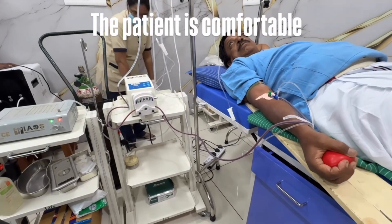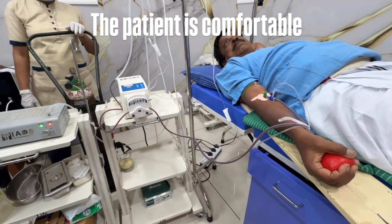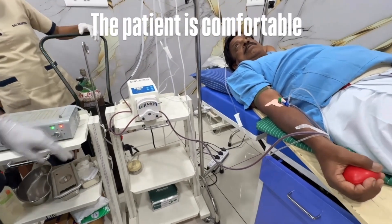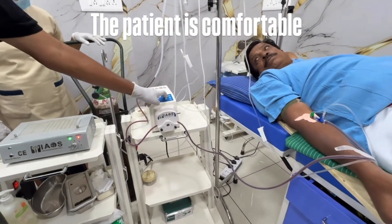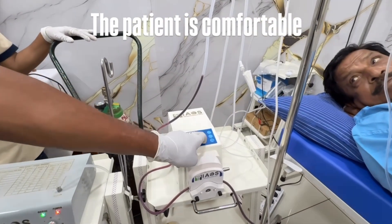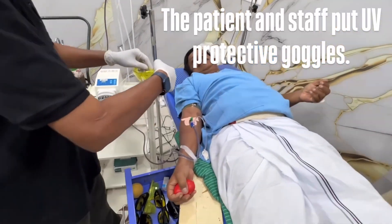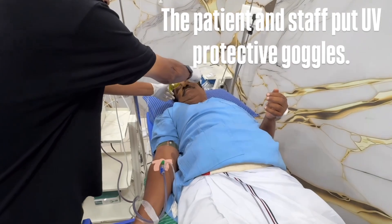The patient is comfortable. The patient and staff put on UV protective goggles.